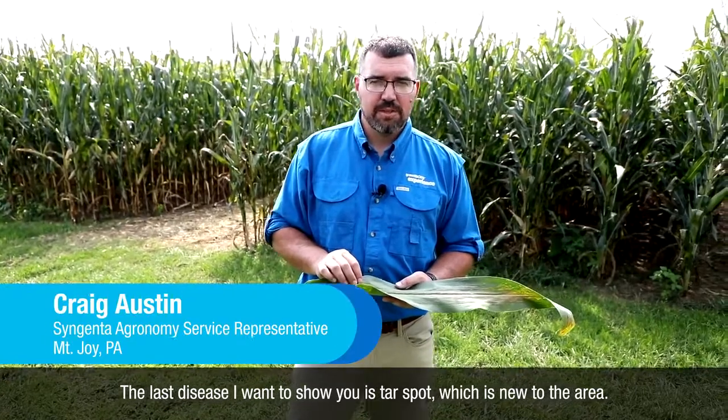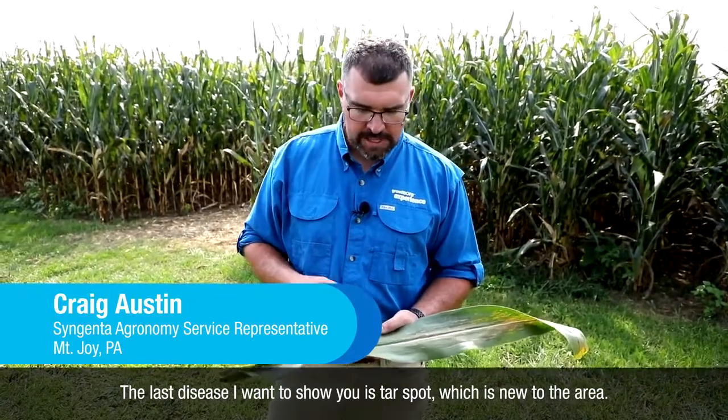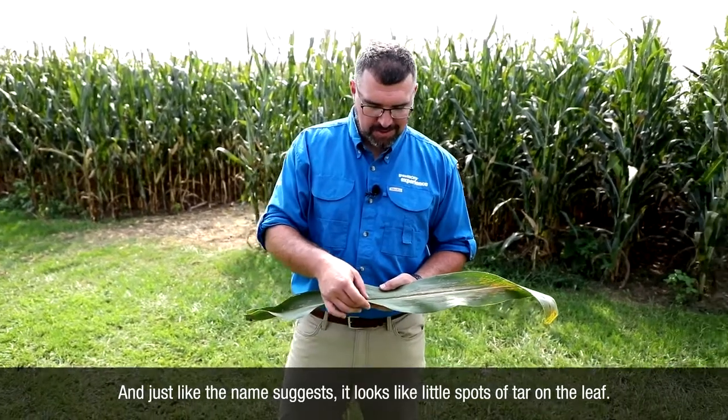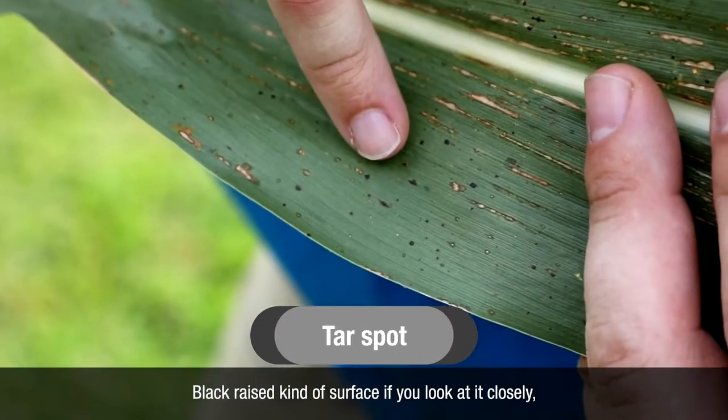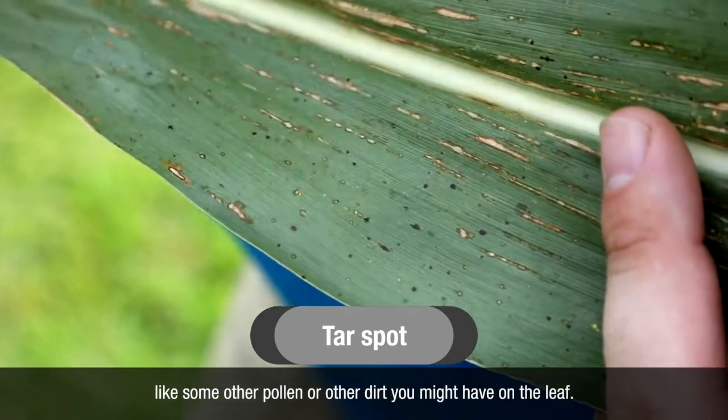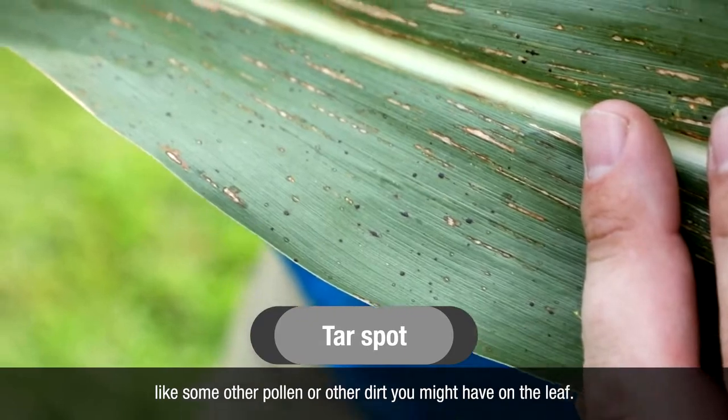The last disease I want to show you is tar spot, which is new to the area. Just like the name suggests, it looks like little spots of tar on the leaf — black, raised kind of surface. If you look at it closely and go to wipe it off, they do not wipe off like some other pollen or dirt you might have on the leaf.